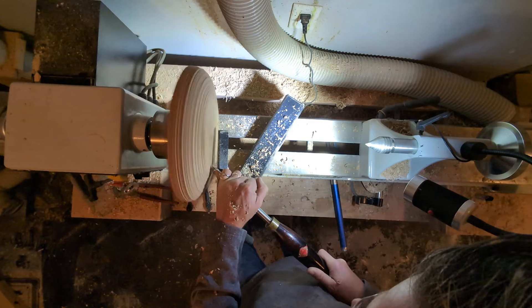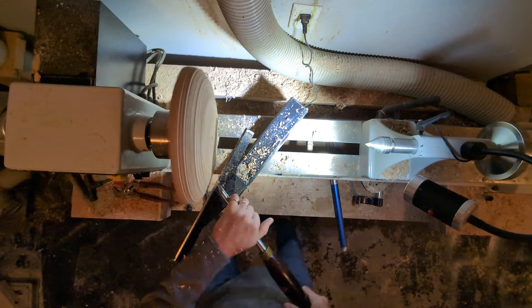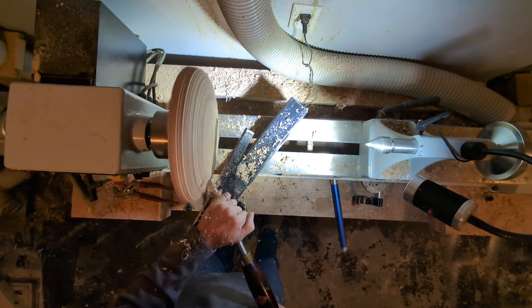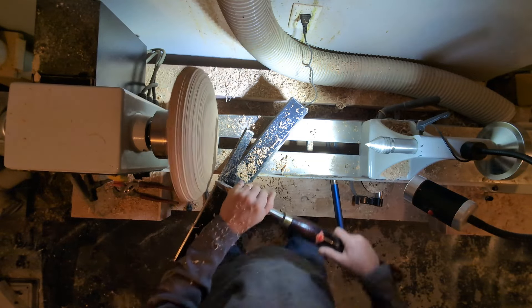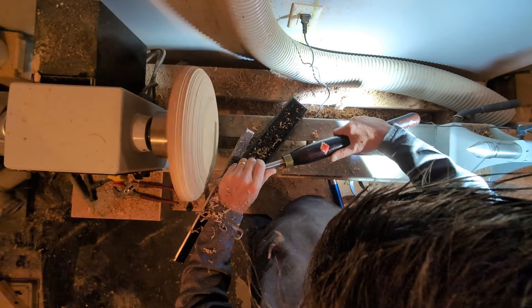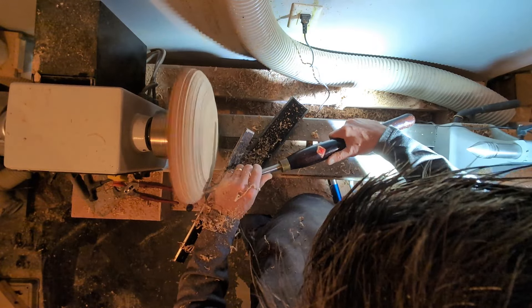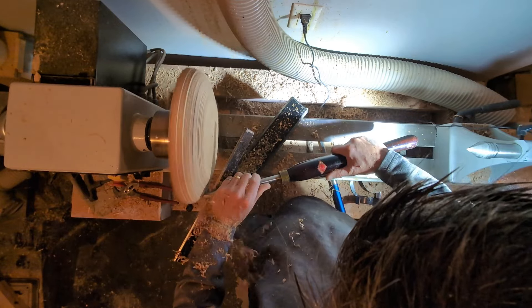This bowl is going to have a very flat bottom, so you can see here I'm just starting to flatten that off. I'm also going to remount it when I turn it around so I can work on the inside with a mortise. I don't usually use a mortise — I usually use a tenon. A tenon will be stronger, but again because this bowl is shallow and a bit lighter, the mortise will work just fine.